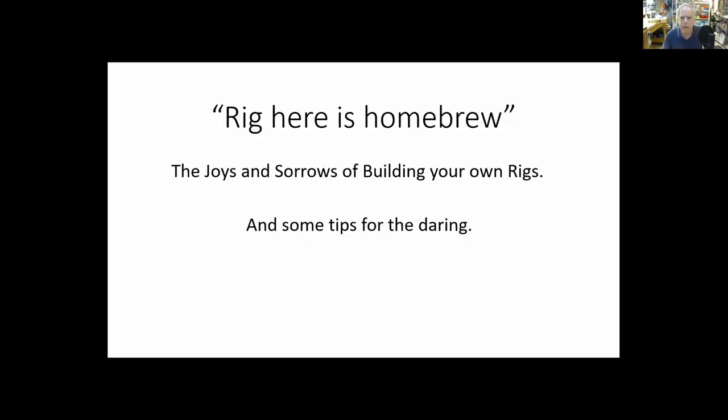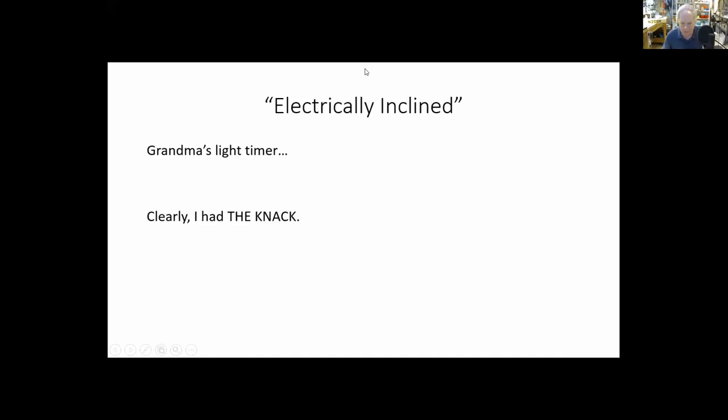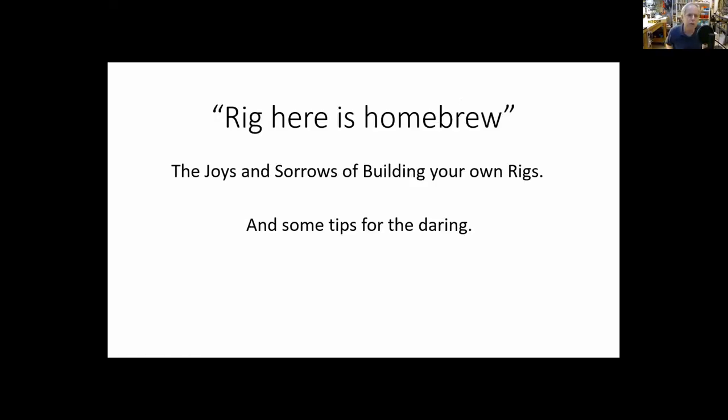The title of the presentation is 'Rig Here is Homebrew: The Joys and Sorrows of Building Your Own Rigs, and Some Tips for the Daring.'